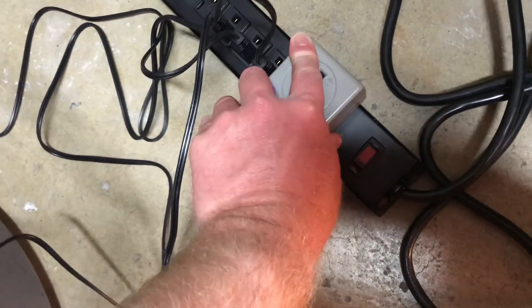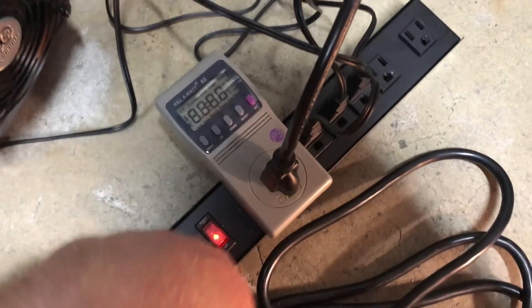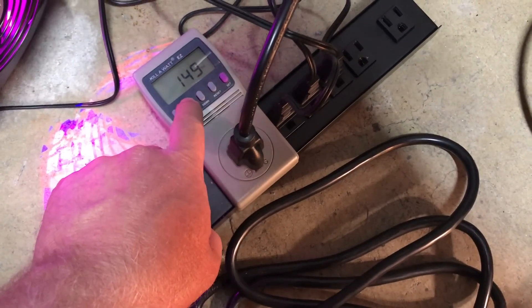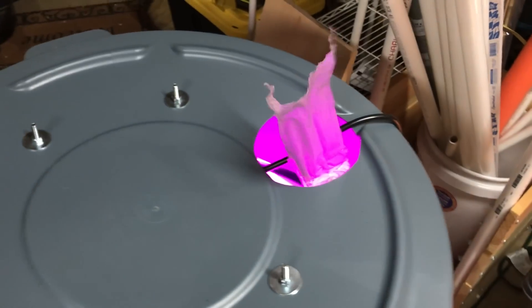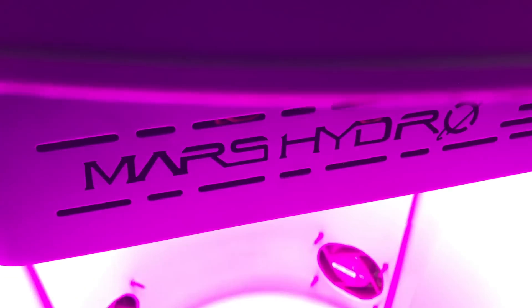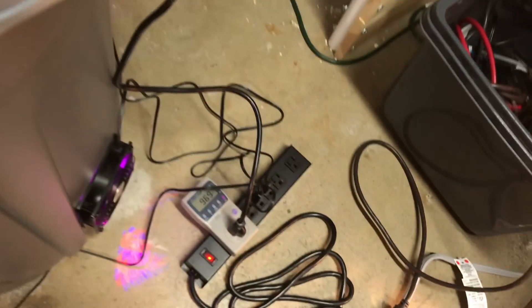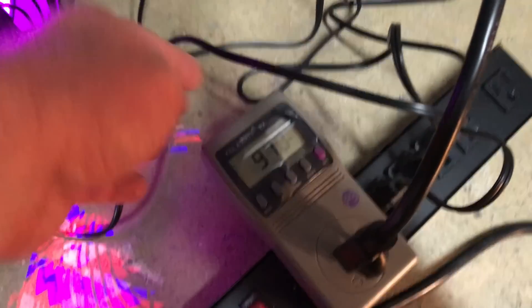Checking the light's wattage will give me an idea of how much heat I need to be ready for. Switching off the bloom diodes will reduce heat, but just in case, I'm going to use a temperature controller.